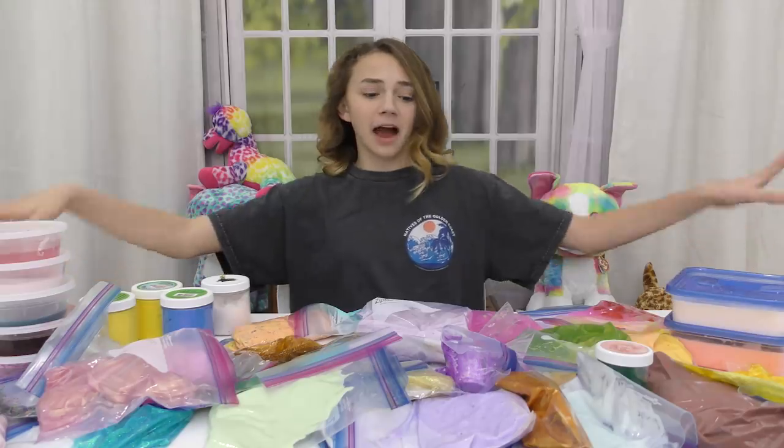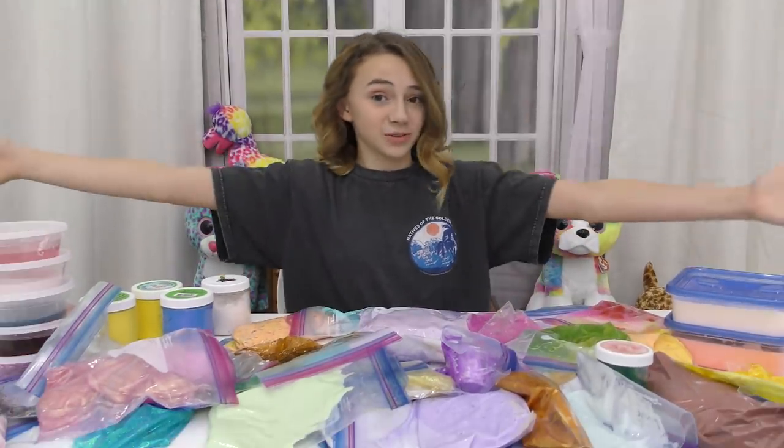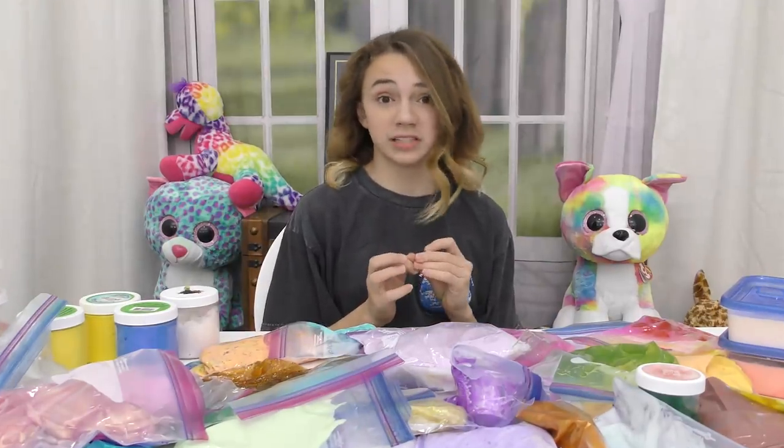Hey guys, it's Kayla and today I am going to be mixing all of my slimes. As you can see, there are a bunch. We've got tubs, we've got bags, we got everything. So I'm just going to mix them all and see what happens.